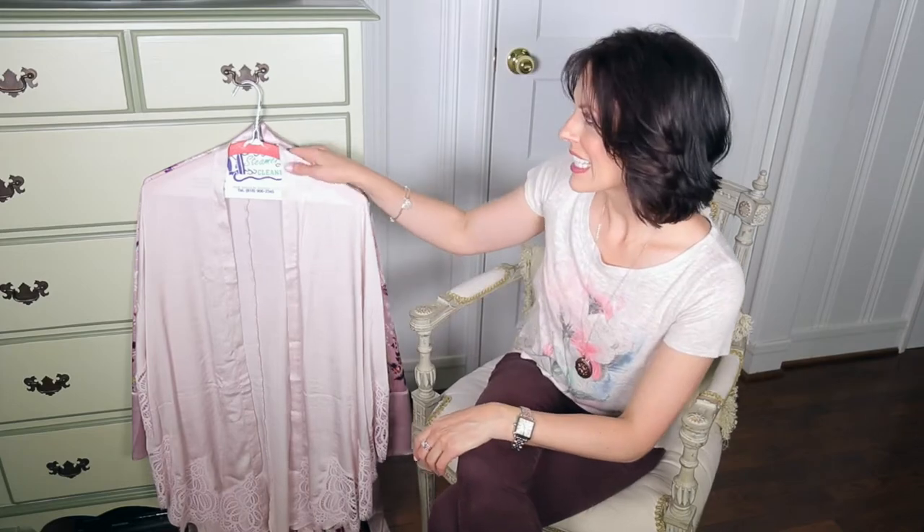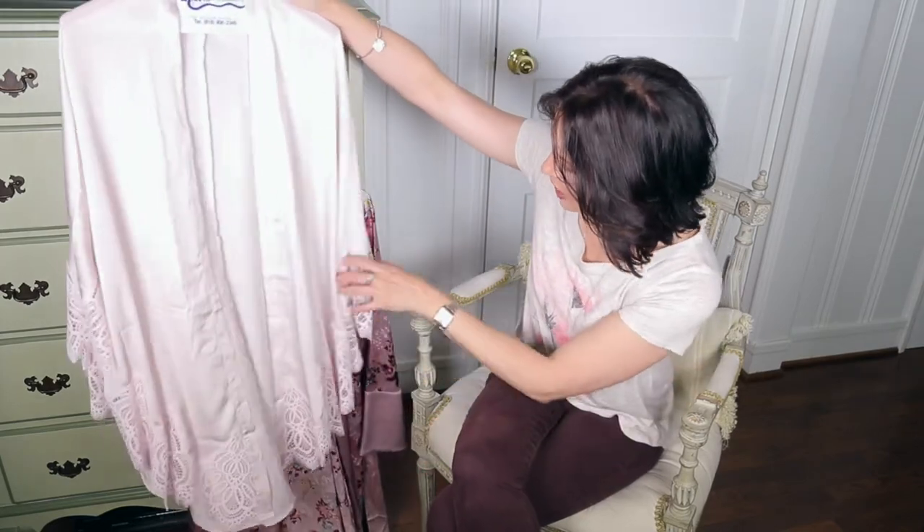Greetings! Thanks for joining me. I have a robe and I have a kimono, both of which I have washed, and I still have all of these creases. So what is a girl to do to get the creases out of her kimono and her robe?